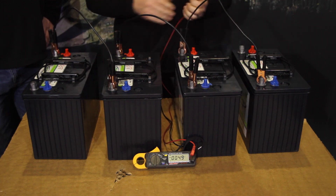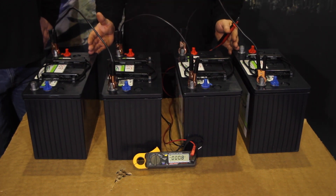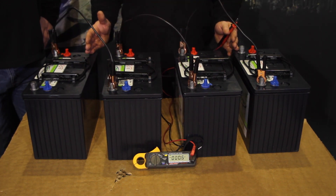So what we've done here is we now have a 48-volt pack with 115 amp hours.